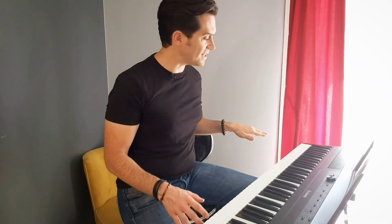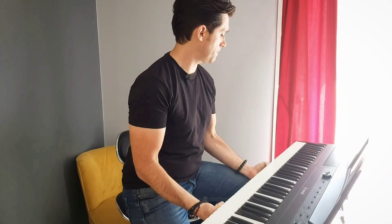Let's talk about the size of this instrument. It's an extremely portable keyboard — very, very light — and you can go everywhere and play what you want anywhere.